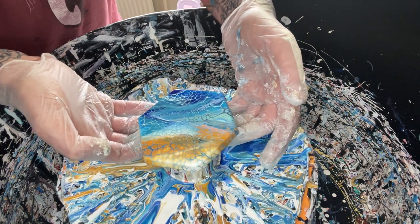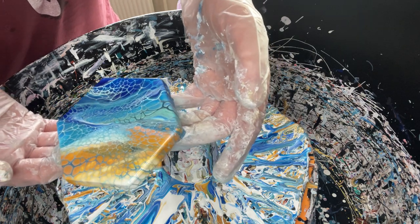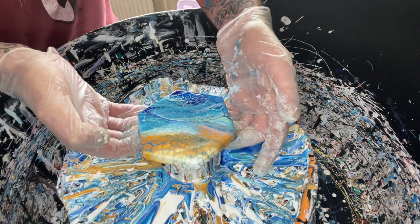All right, let's see. I don't know how well you can see — right there. Good. I'm quite pleased with it. It turned out quite well.